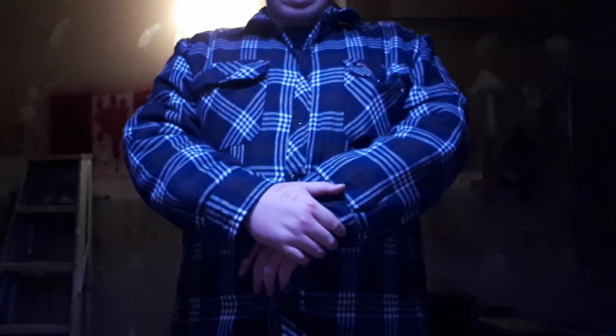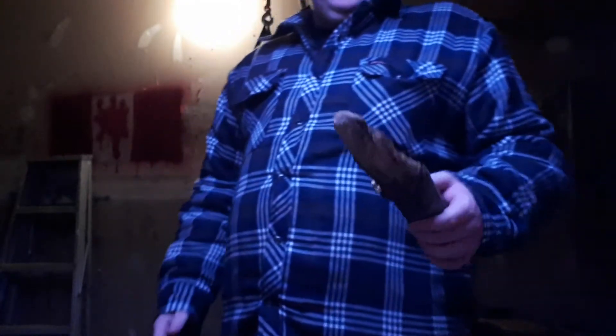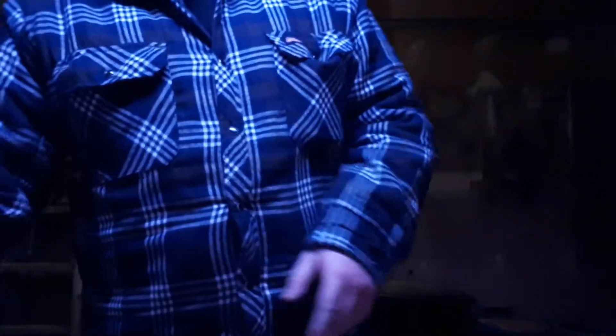Hey guys, so we're on day six of the Mossy Oak Bowie knife test. Once again we're going to baton with it, whittle with it, make tinder shavings, drop it, and throw it. As usual we're gonna get some wood and baton. I already have a ton of whittling over here from last time — hold on to that stuff, it'll save you time on your next fire.